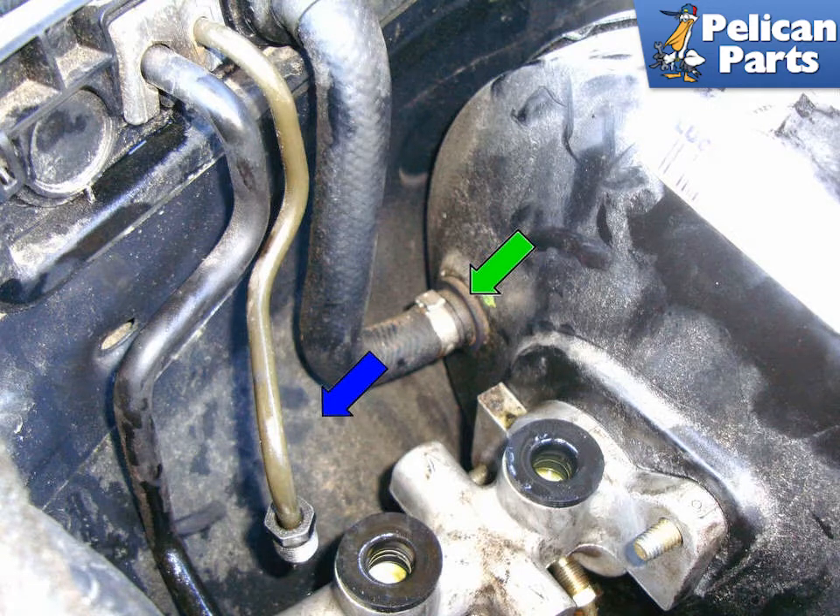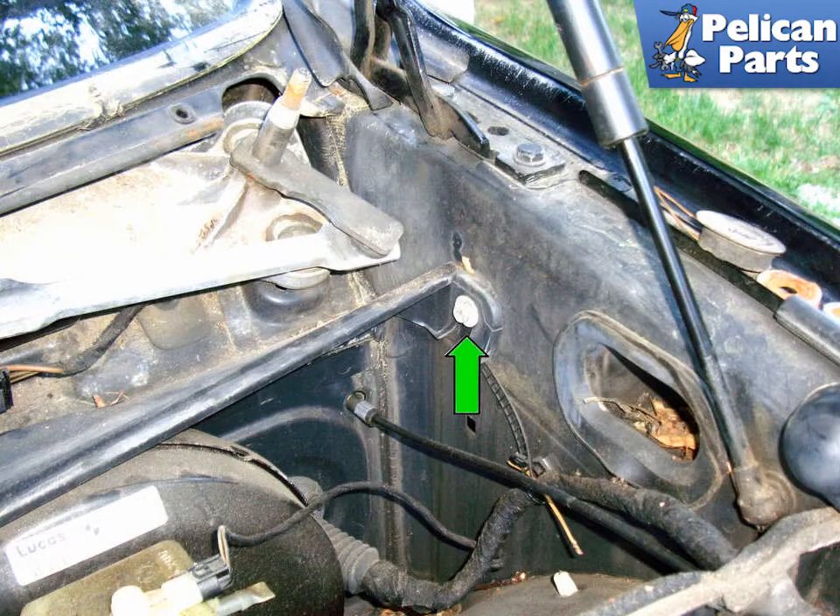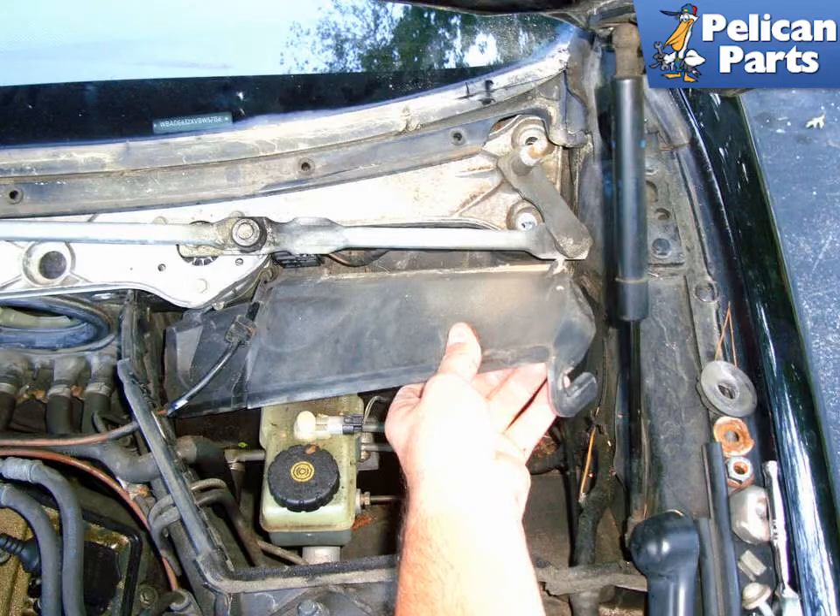You do not have to remove the brake fluid reservoir to perform this step — it has been removed here for photographic purposes. Remove the 10mm mounting fastener (green arrow) that holds the brake booster cover, then pull out the brake booster cover to give you more room to lift up the brake booster.